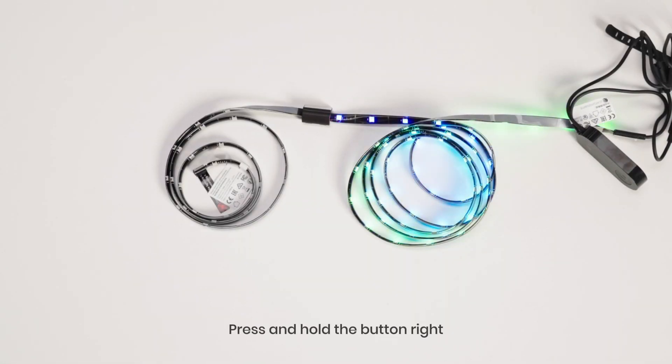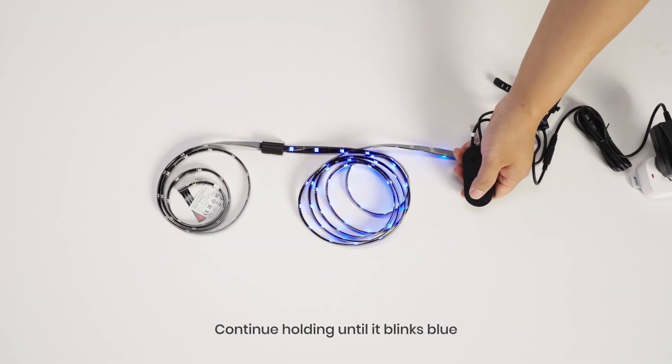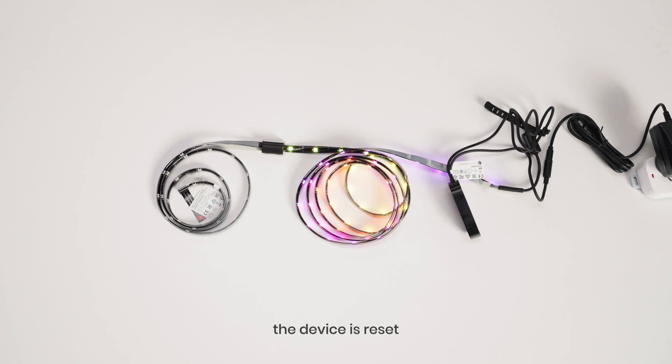Reset the device to connect. Press and hold the button right after reconnecting the power. Continue holding until it blinks blue. When it shows a rainbow light, the device is reset.